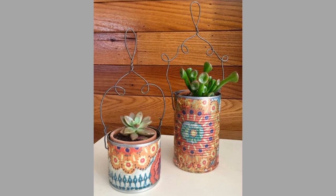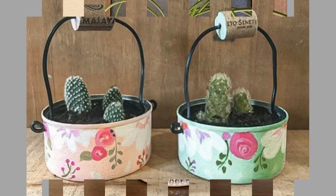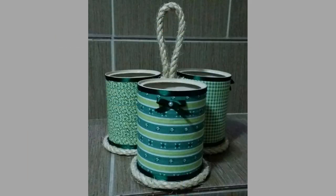Vase: You can display pretty cut or fake flowers in a can. Give it some style by decorating it, or you can just leave it as it is. One great way to dress it up is to wrap it with some string or twine.